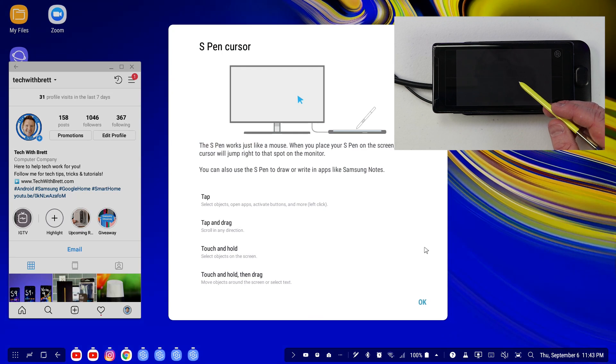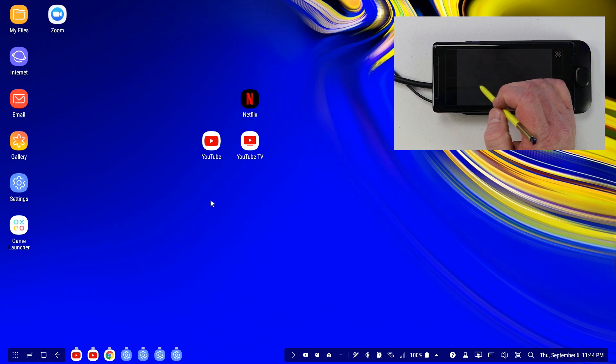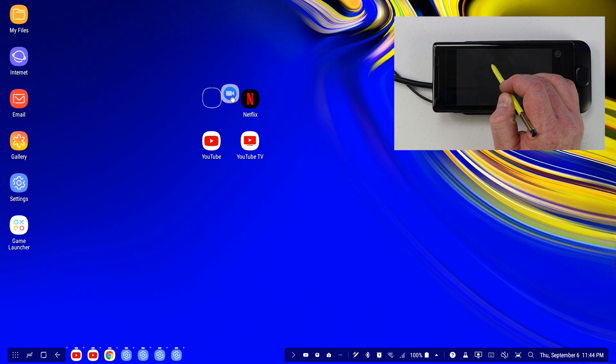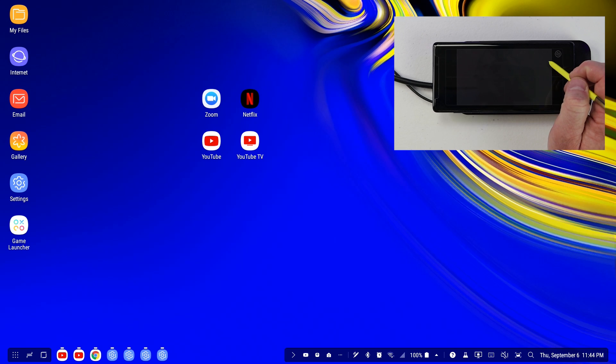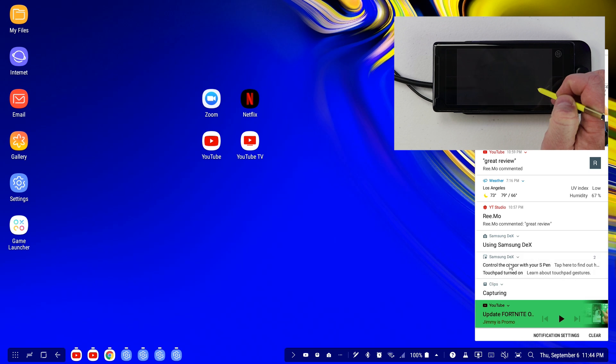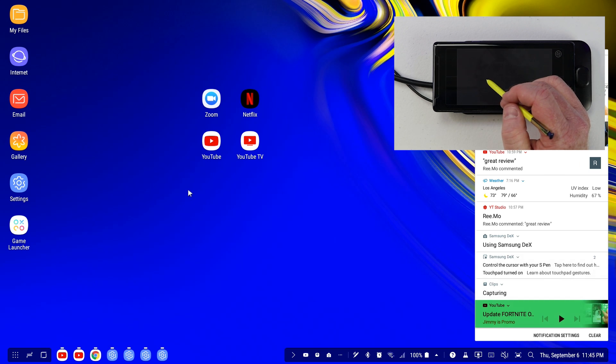There it gives you a few tricks. Tap to select objects, open apps, activate buttons, and more. Tap and drag to move the top of an app around. Touch and hold items, and touch, hold, and drag. So if I want to move an app on the home screen, I can touch and hold and move it anywhere. It might not be as user friendly as using a mouse, but if you don't have a mouse this is actually a little bit better than using your finger. You can tap down here to look at the touchpad and other settings.